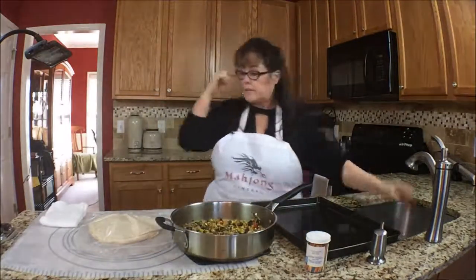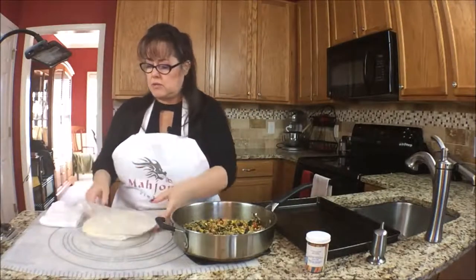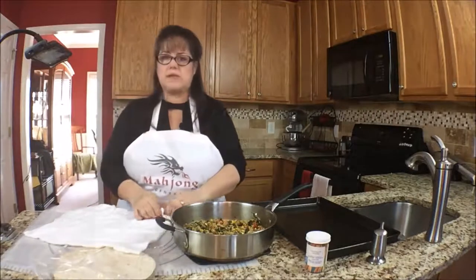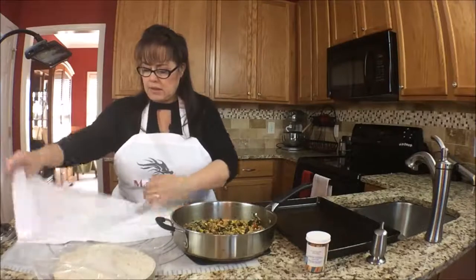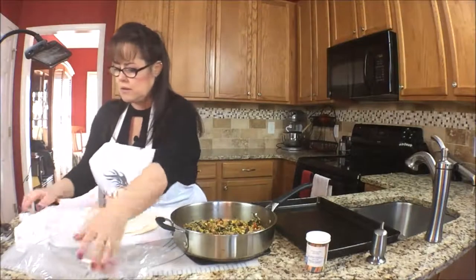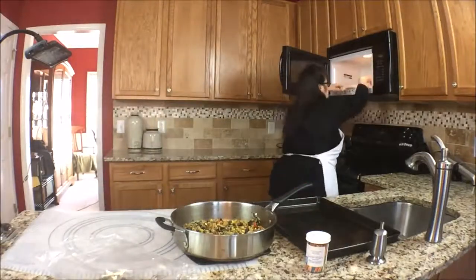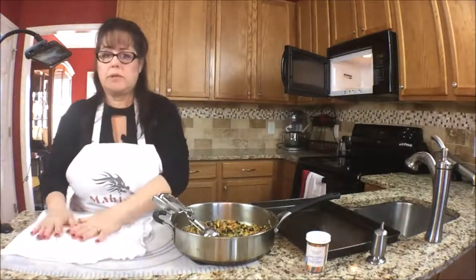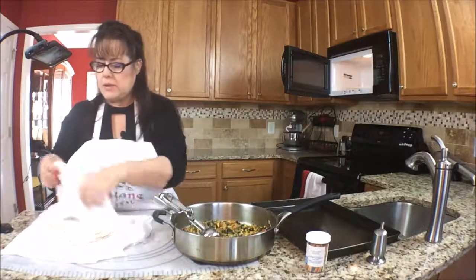Next we need to soften the tortillas. The instructions say to get a damp towel — I just ran it under the water and squeezed it out. You put the tortillas in there and microwave it for about one minute. I'm going to go just 30 seconds since they're already pretty soft — they're fresh tortillas. We'll just keep them in this nice warm towel.